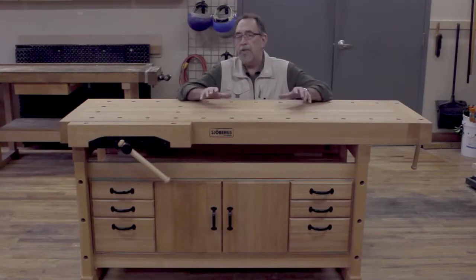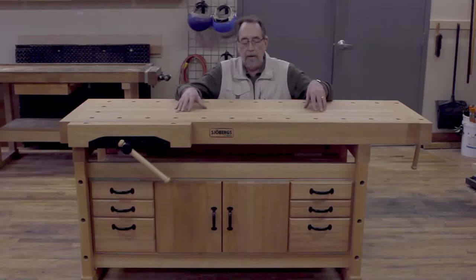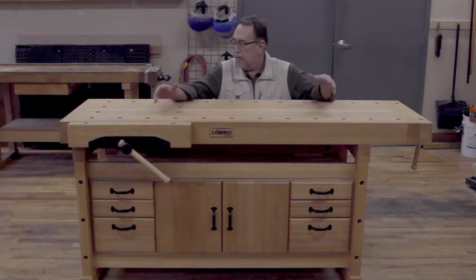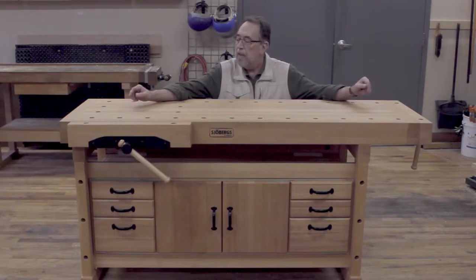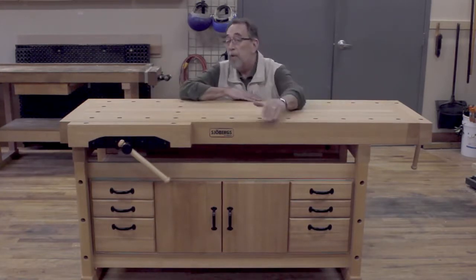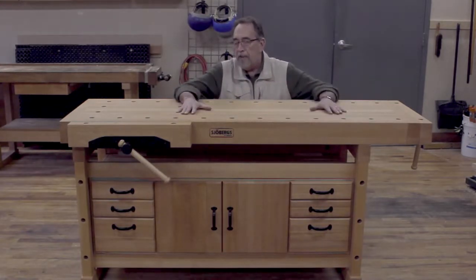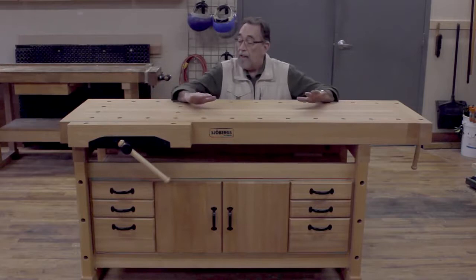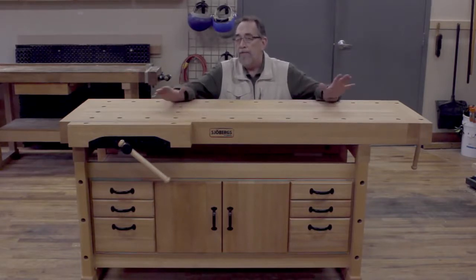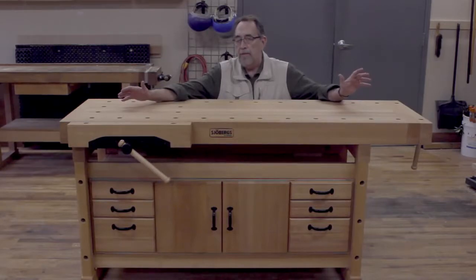The Soberg benches can be ordered in a variety of configurations. This is the Elite 2000, which measures about 76 plus inches long. All Soberg benches are 23 and 5/8 inches wide. The Elite 1500 is about 59 and a half inches long, and the big Elite 2500 is a little over 99 inches long.